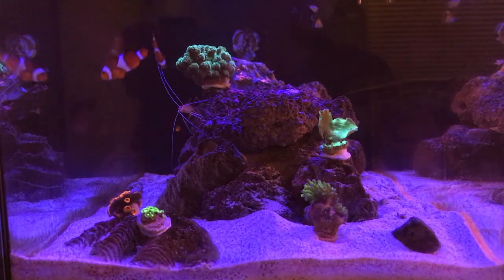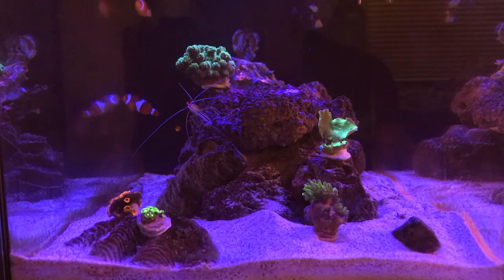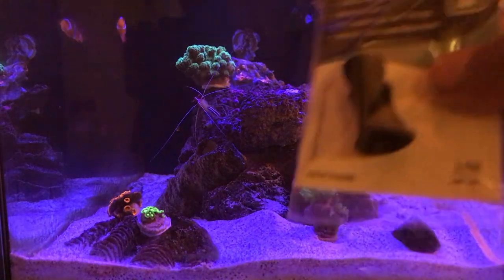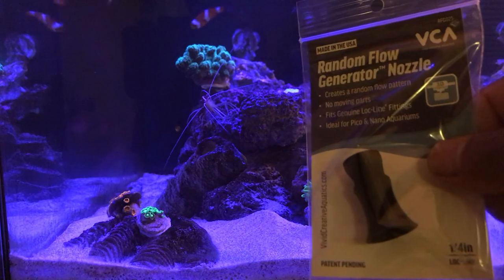Hey reefers, welcome back. In today's video I'm gonna talk about how to install two quarter-inch random flow generator nozzles on my Fluvo EL 13 and a half.